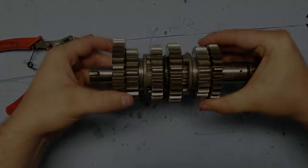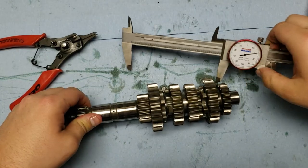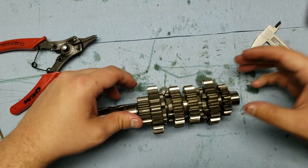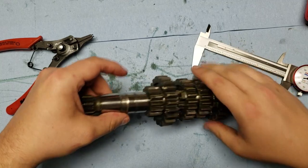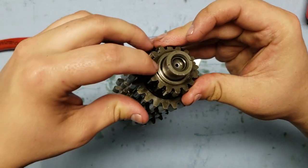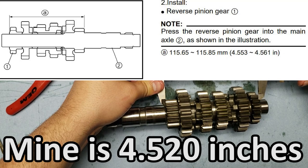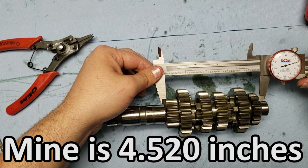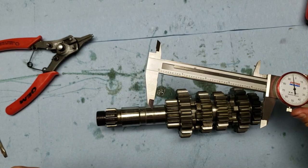Now it's time to move on to the main axle. Before I get started, whenever this is pressed on here you're supposed to measure the distance to make sure the reverse pinion gear is where the manual tells you. You're measuring from just the gear itself since there's no tapered part to it — the reverse pinion does have a tapered part, so you're not measuring from that. Mine is actually sitting on the shaft too far, so I'll have to remember that whenever I'm pressing this back on, to make sure it's in spec.